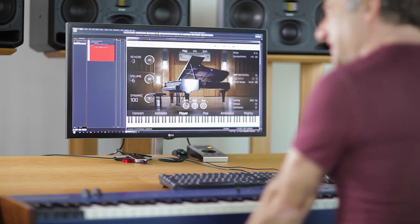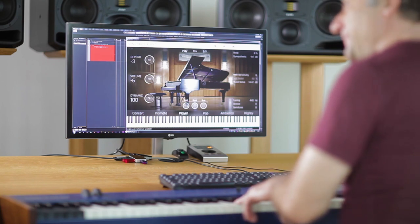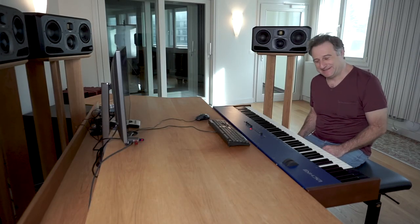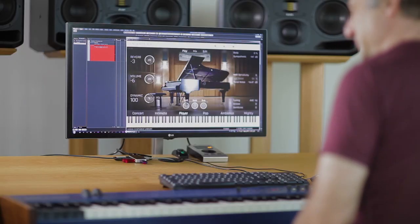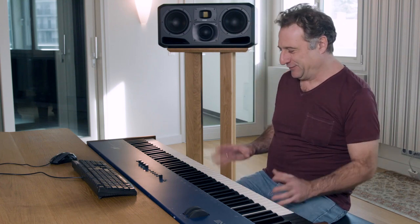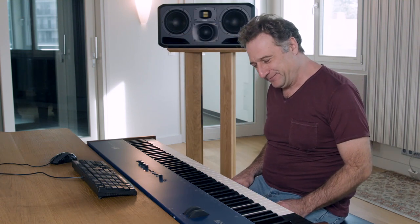This particular Steinway has been sampled into software. I've never played something like this, and I'm very, very curious to see how my beloved Steinway sounds in this version. That's the first time I'm touching this, and I'm really, really very curious.